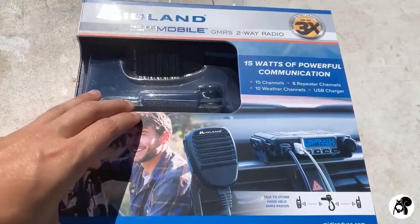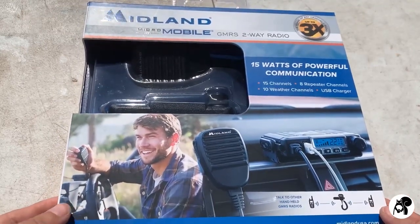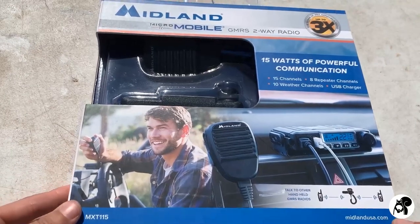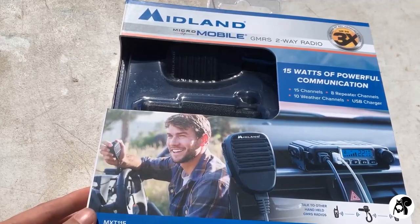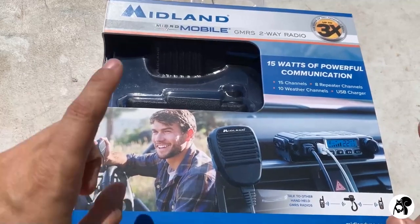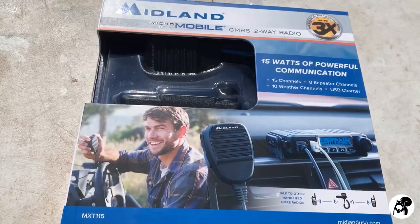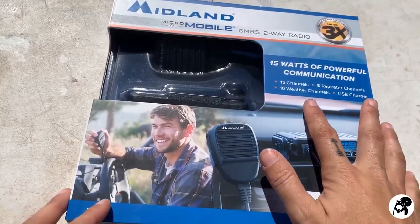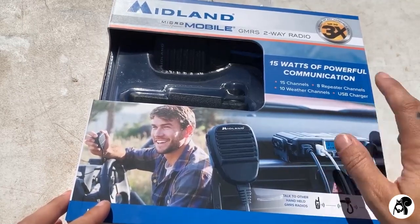Let's go ahead and take a look at the radio. This is the box it comes in. Everything is really self-explanatory right on the box, which is pretty nice. Now this is a GMRS two-way radio, so it can connect to another one of these or a handheld device. It has 15 channels, 8 repeater channels, and 10 weather channels plus a USB charger.